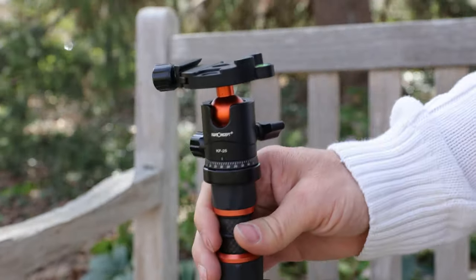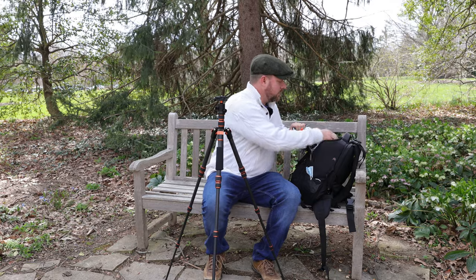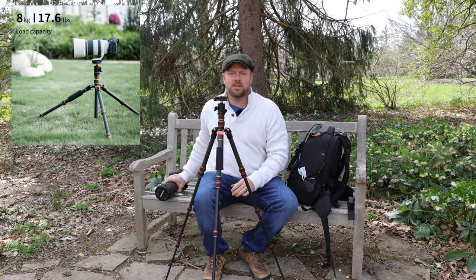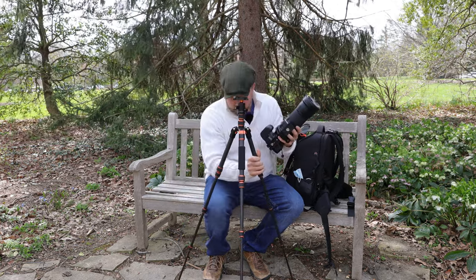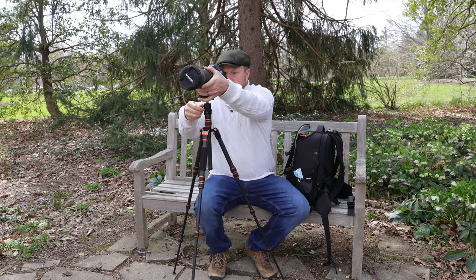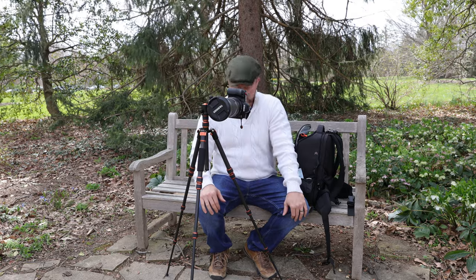Just so lightweight. Awesome job by KNF here. Let's pull out some weight and stick it on — straight to the big test, straight to the 150 to 600. I'm going to start here and then do some portraits. Let's test it out, see what kind of stability. That's about six and a half pounds right there, and it's holding.